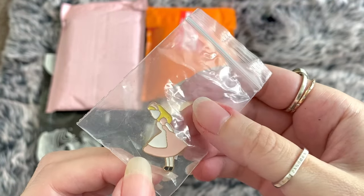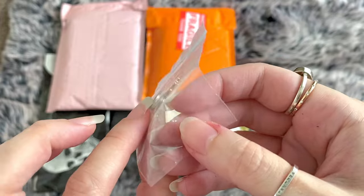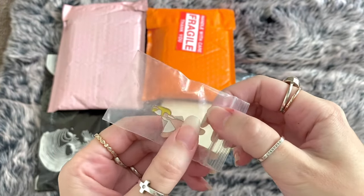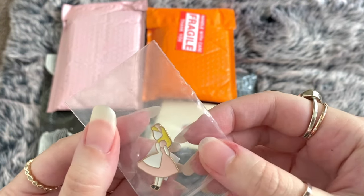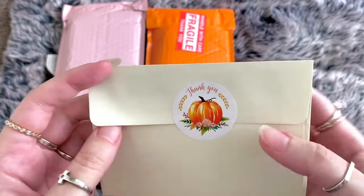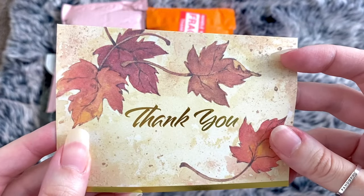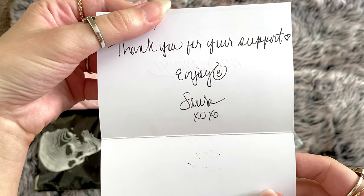Alice is one of my favorites - I own so many Alice in Wonderland canvases, so this is so awesome. Let's see what's in this little card. How pretty is that? I'm a sucker for gold foiling. It says 'Thank you for your support. Enjoy, Laura.' I love this tissue paper - you can always use it again for gifts.